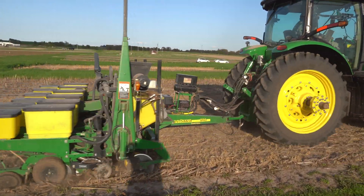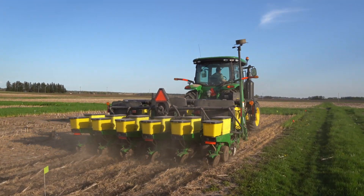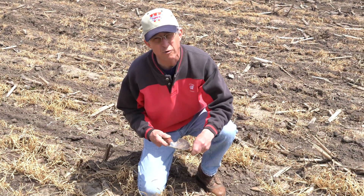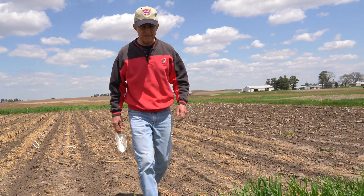What we normally recommend is to have at least ten days or two weeks after the rye cover crop has been sprayed before we go in and plant. So one thing we're taking a look at is the idea of planting green.